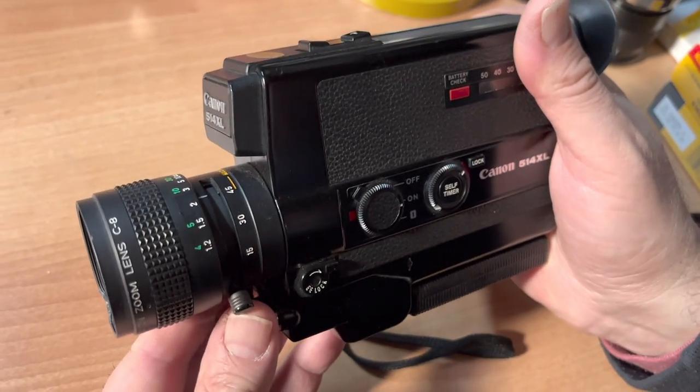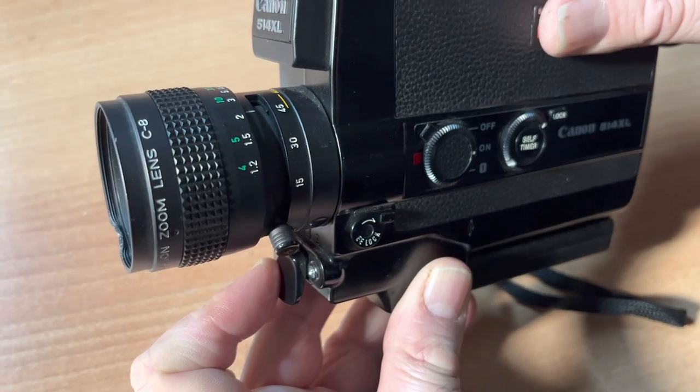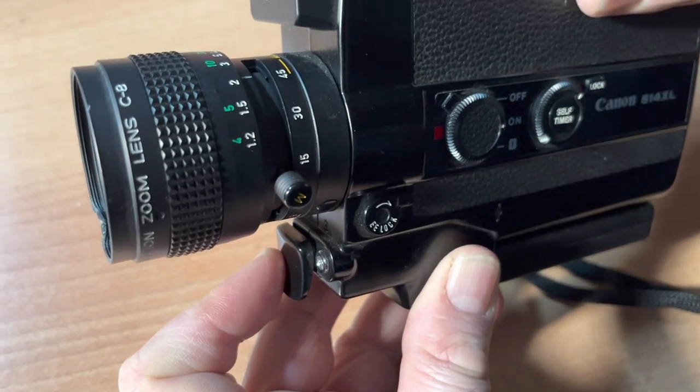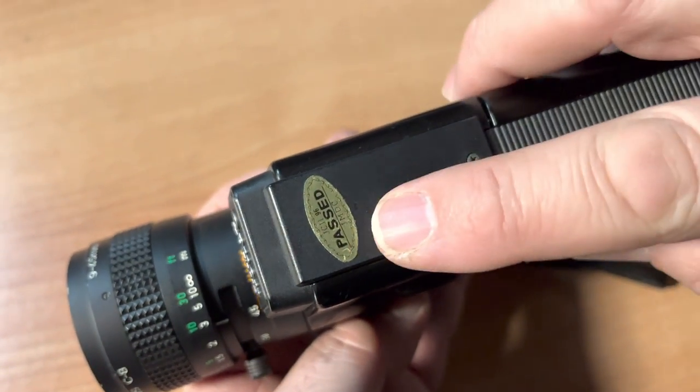You do have an opportunity to zoom, and when your motor's running you can zoom. You have an auto zoom option — telephoto or wide.